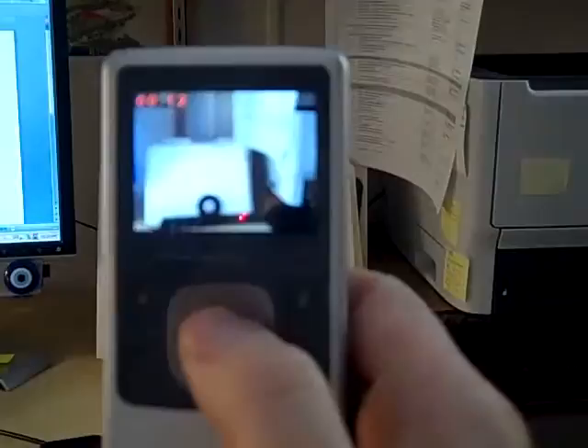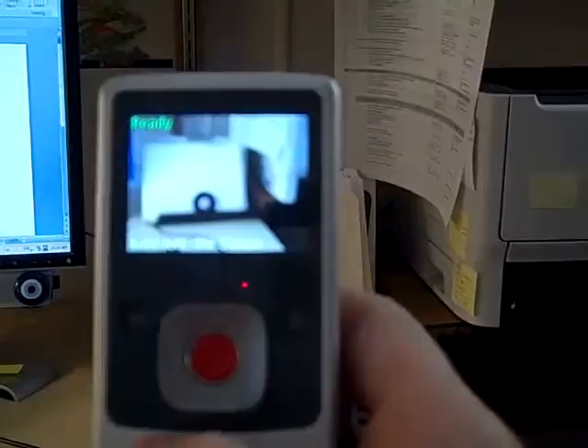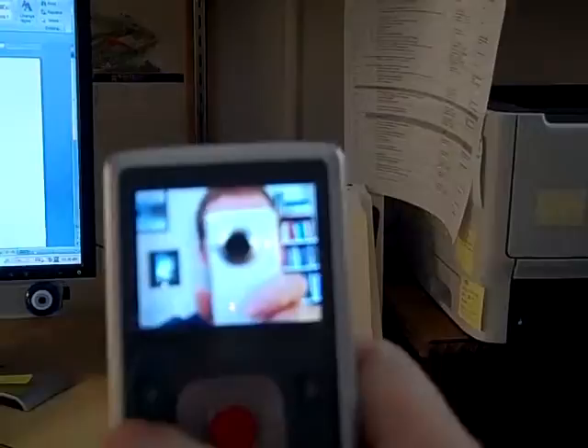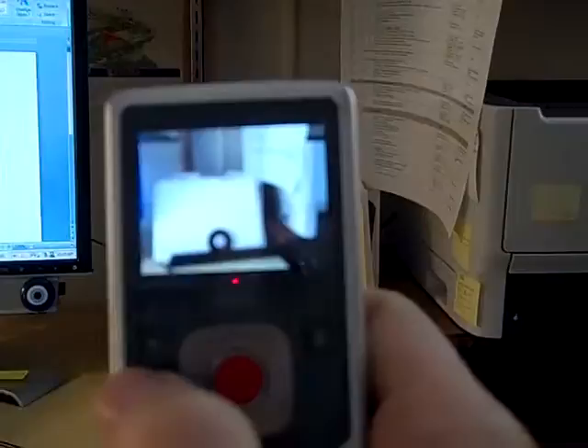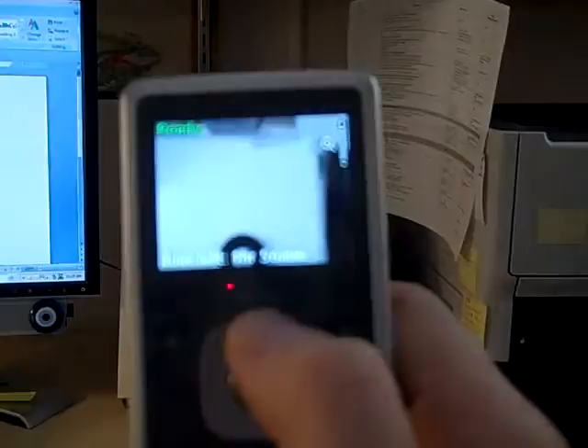That's just the red button to start and stop. Then if I want to look at the video, I just hit that play button and you can see it. Trippy. And if you want to zoom in, you just hit this plus button and it zooms.